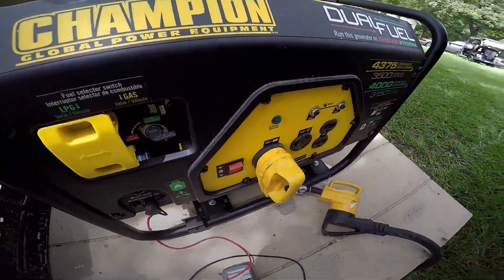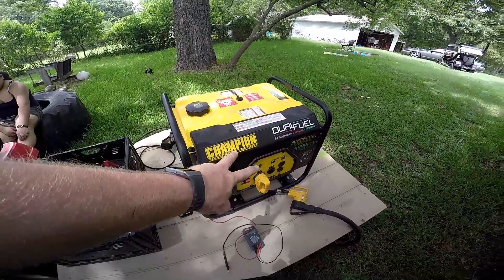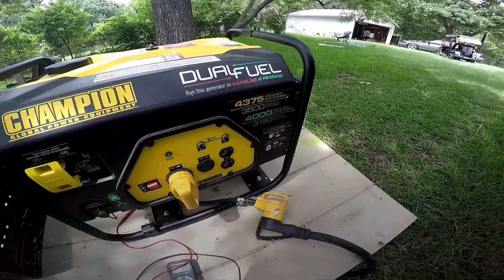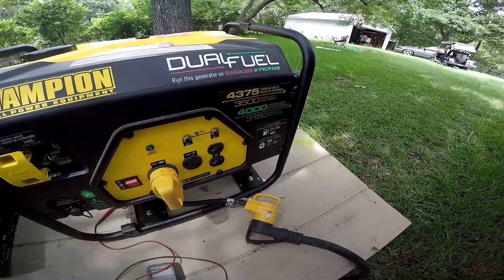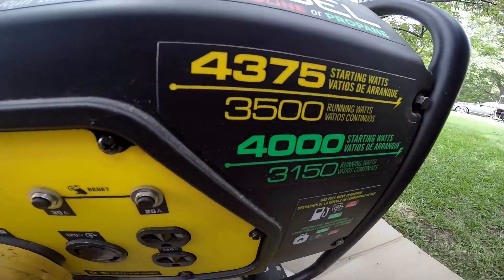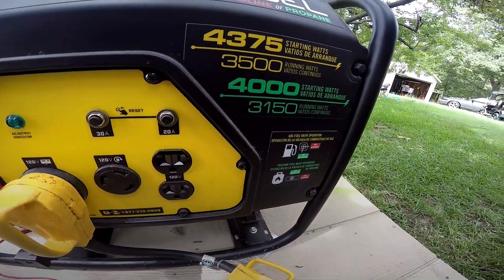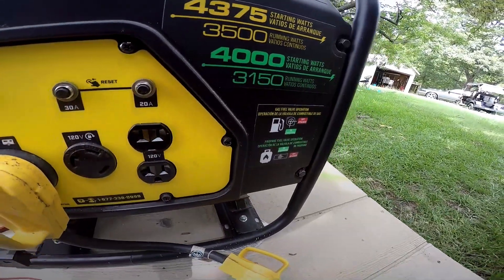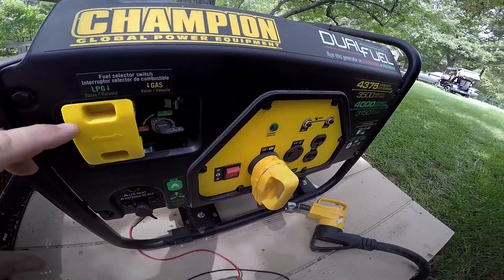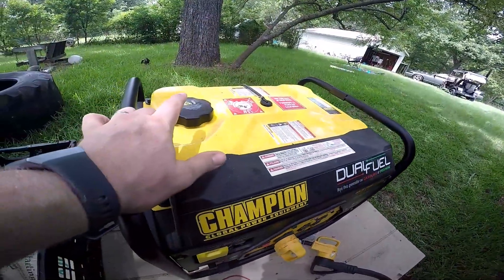That's right — the Champion dual fuel generator. The starting watts is 4,375. Total running watts is 3,500, with 4,000 starting and a continuous 3,150 watts. What's really nice about this is it is dual fuel. Right now I have it regulated for gasoline — here's the fuel tank.